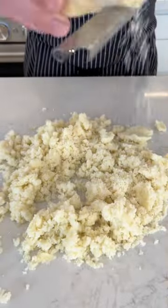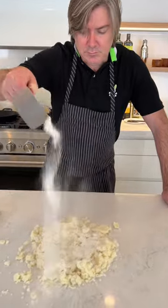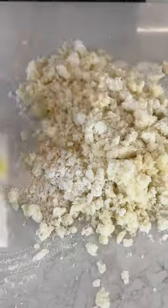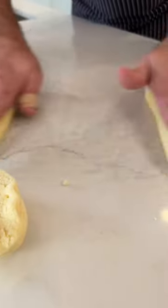Two pounds of russets get pushed through a sieve while they're still warm. Then we add half a cup of parmesan, three quarters of a cup of flour, and one whole egg. Mix that until it looks like one giant gnocchi, then let that rest for 25 minutes.